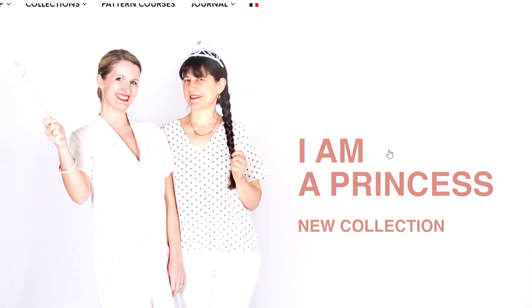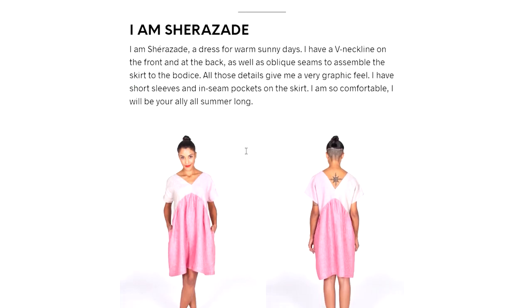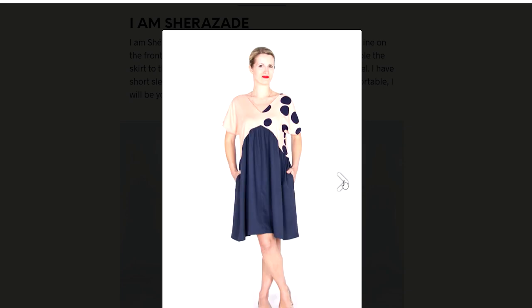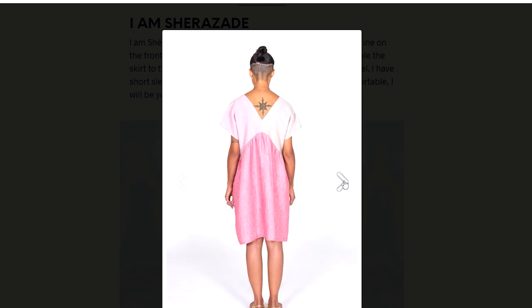Another collection that's been released — I love I Am Patterns, they are just fantastic, especially when you see the inspiration behind the collections. The newest I Am a Princess collection draws inspiration from each princess for the styling. The first is Princess Shahara Zaid — I think that's how it's pronounced — a beautiful V-neck style dress or tunic with oblique seams where you can use different colored fabric for the top and bottom. I love how they've styled it with different prints and plains together.